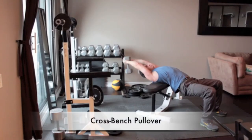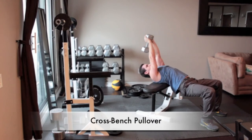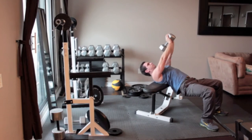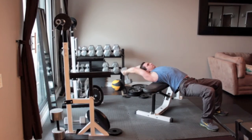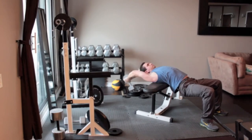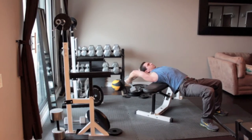Lie perpendicular to a weight bench so your shoulders and upper back are resting on it while your head hangs off the bench. Keep your knees bent and feet flat on the floor. Grab a dumbbell and wrap your thumbs around it in a diamond shape and press the weight straight overhead. With your elbows slightly bent, slowly sweep the weight back behind your head as far as is comfortable. Reverse the motion by sweeping your arms forward, keeping them as fixed as you return to the starting position.